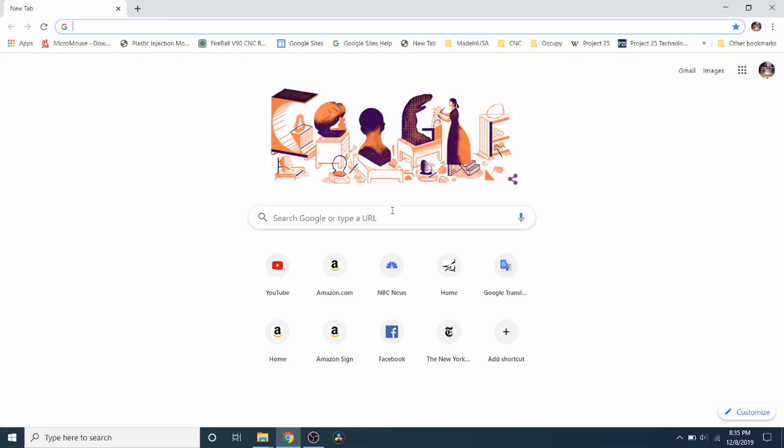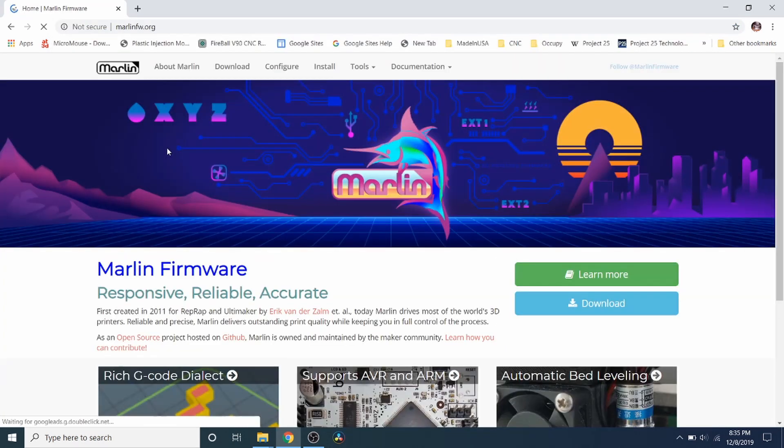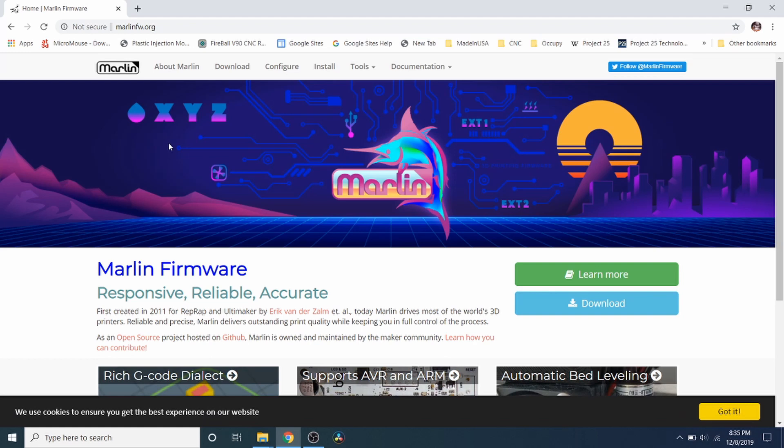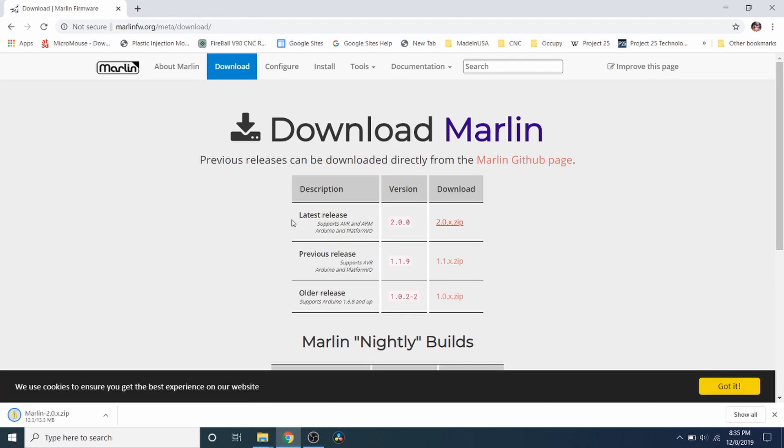In order to set this up for the TFT display we need to go to the Marlin Firmware website. We're going to type Marlin Firmware, press enter, click on the Marlin Firmware home, and go to download. Now that we have the latest release of 2.0.x we're going to download that. This was recently released within the last week so it may not be totally stable, but it's pretty close. As soon as it finishes downloading we're going to open it in VS Code.